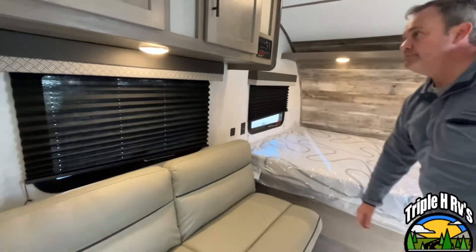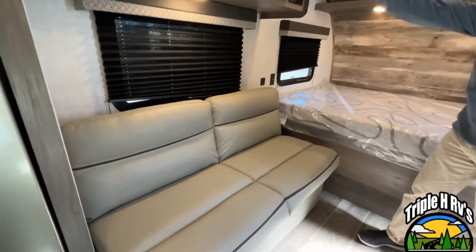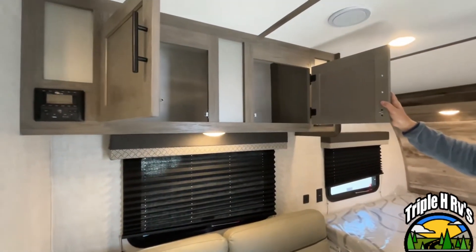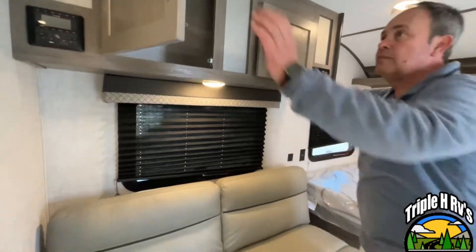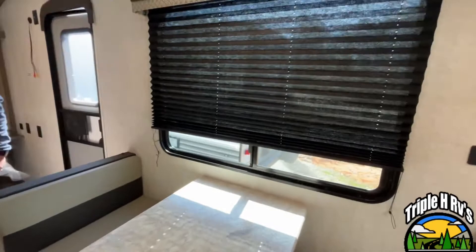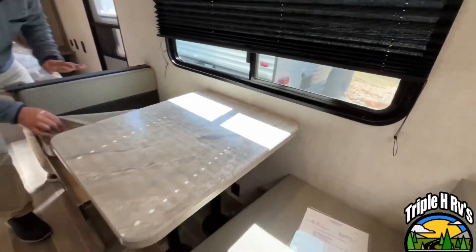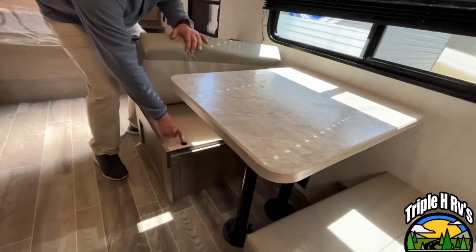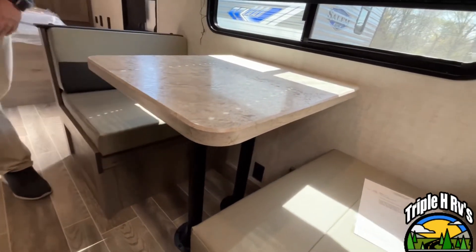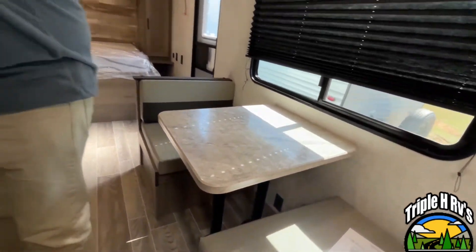Coming right on back, here is your sofa. This will jackknife down to make an additional sleeping area. You have storage up above and a nice big window. They do give you a dinette — this is going to be a good size for two. You've got some storage underneath, and this table will let down to make another sleeping area, should you need it.